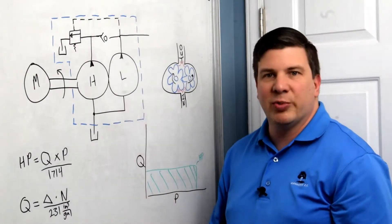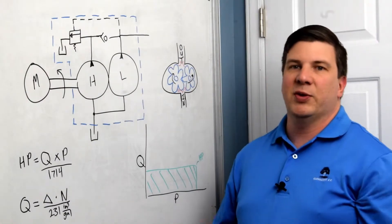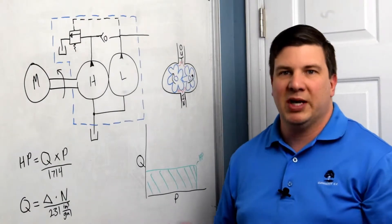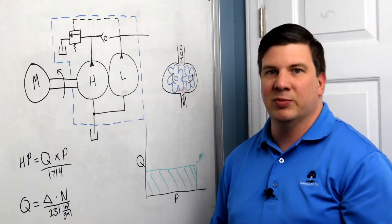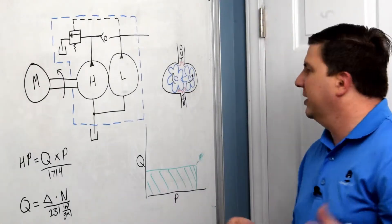Our pump is a special pump — it's a two-stage gear pump. Let's focus on the gear pump first and then we will work on the two-stage. A gear pump is probably the simplest to make, manufacture and sell. They are cheap and readily available in multiples of sizes with multiples of configurations.